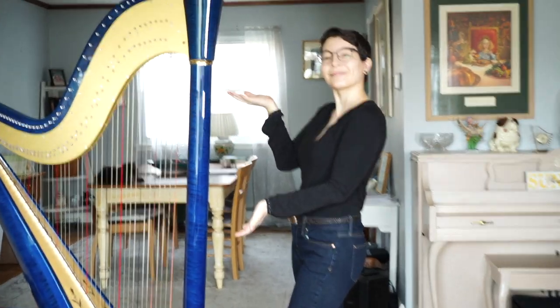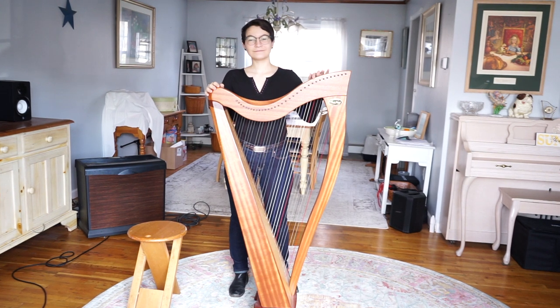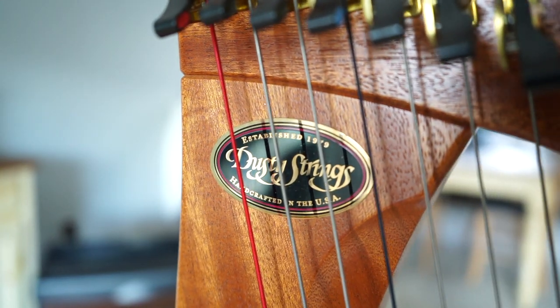So this is my pedal harp. It's a Kamek Little Big Blue, electroacoustic. And this is my lever harp, a Dusty Strings 34 Crescendo.